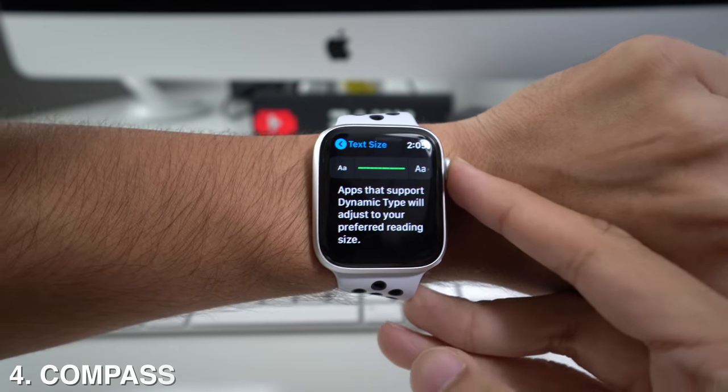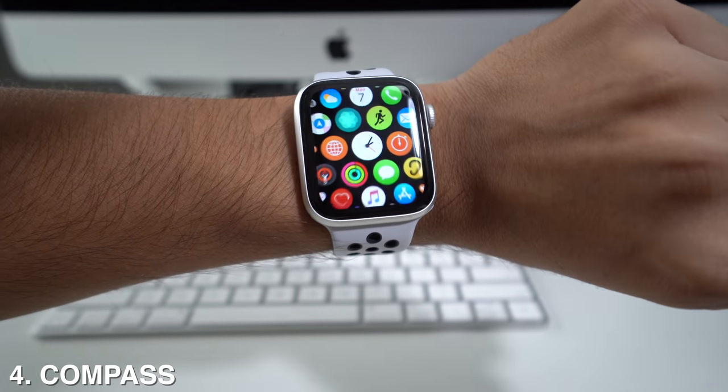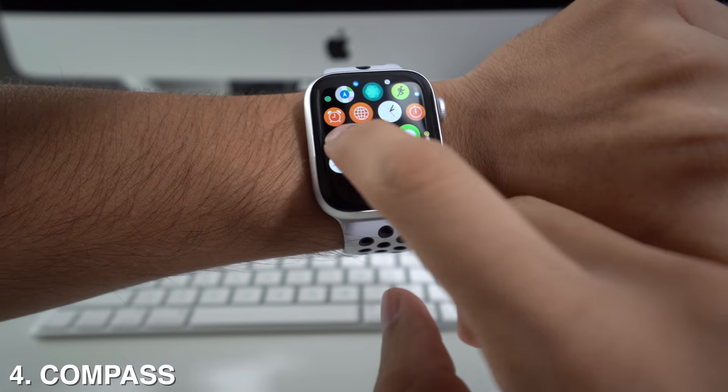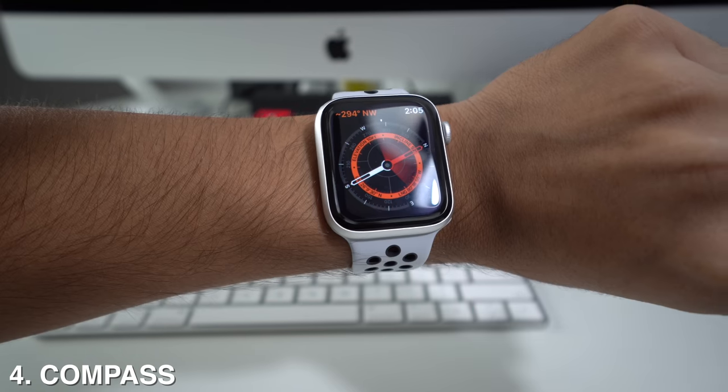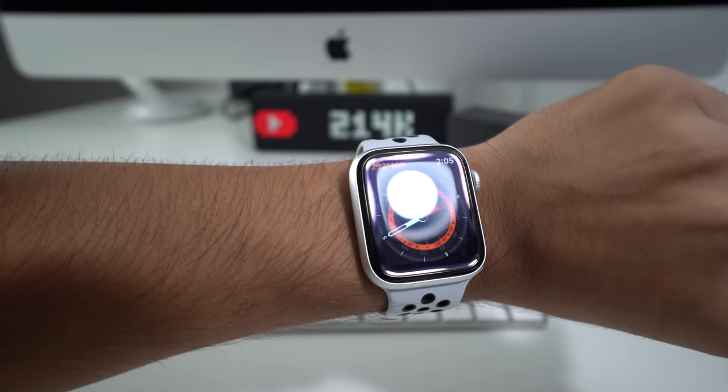The Apple Watch Series 5 also comes with a compass pre-installed, and it's pretty accurate. All you have to do is go to your apps and you'll see it right there. It's going to show you whether you're going north, northwest, south, or west.